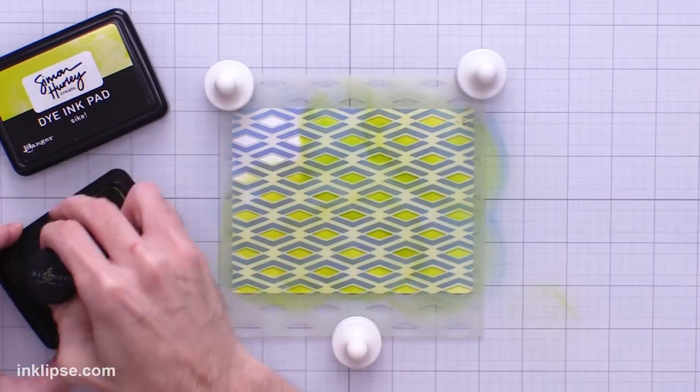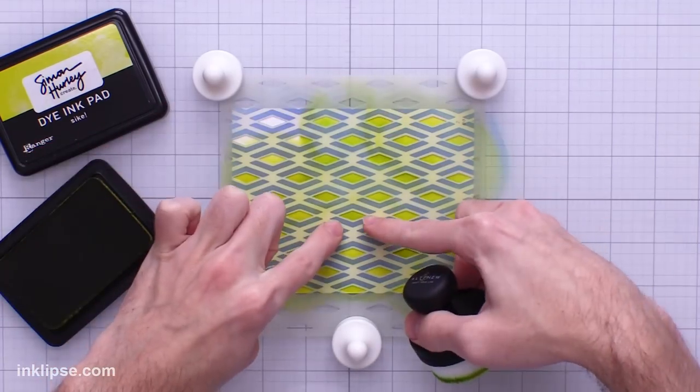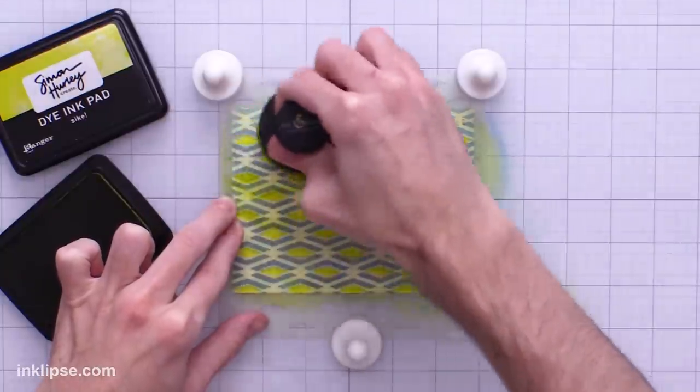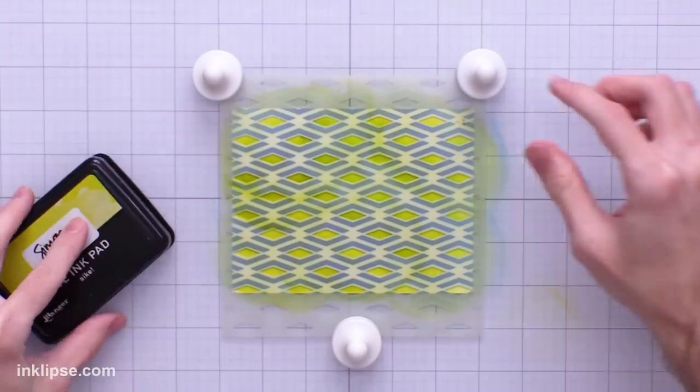I want to talk about why I use blending brushes sometimes, because this doesn't really replace foam blending tools for me. I really love those for applying color super fast and super vibrant. But for blending brushes, one reason is if I want to apply a lighter color and then build it up. Another reason is when using a stencil with lots of little points — the foam blenders skip over those points and don't make them as sharp, whereas these little bristles get into all the details.